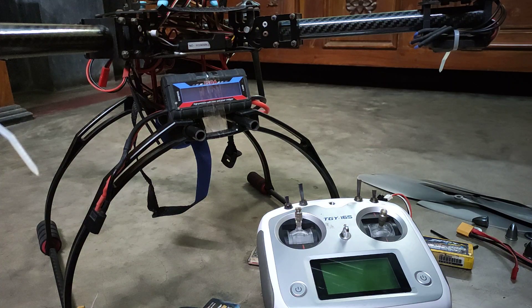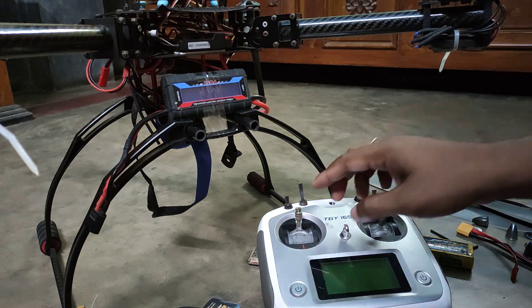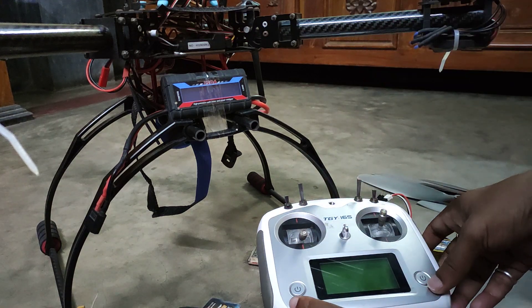Hello everyone. Today I will show you how to calibrate the ESC for the Pixhawk, and this is the Pixhawk One. I will calibrate the ESC — there are several ways you can find on YouTube, but I have found the solution for my problem and I will explain it to you.